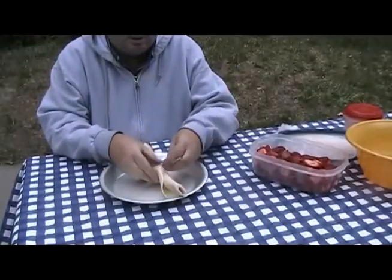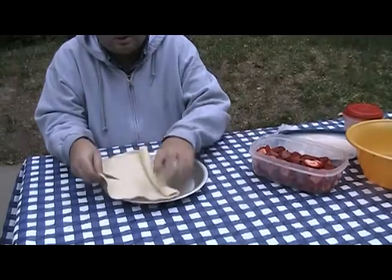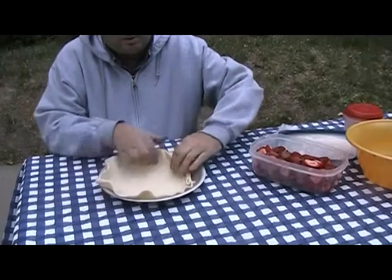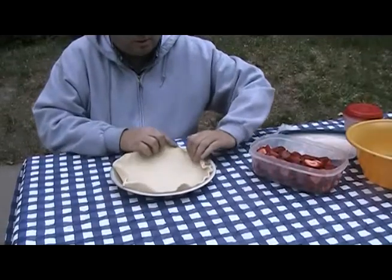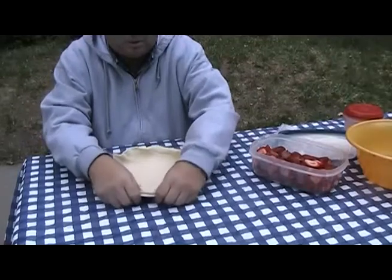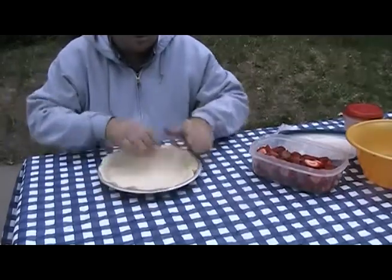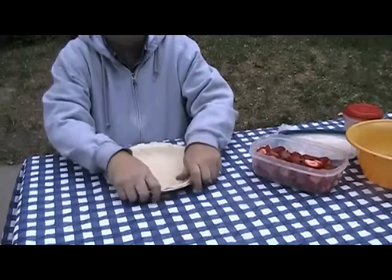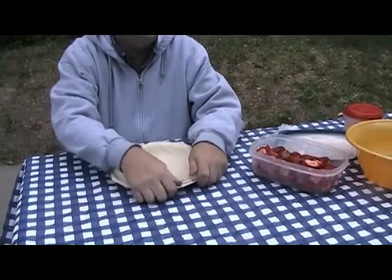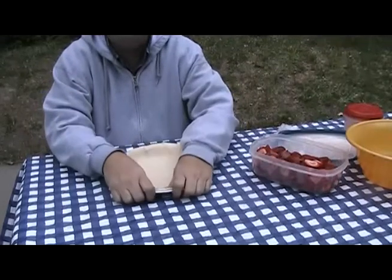I'm going to take one pie crust and roll it out into the bottom of this pie tin. Then I have about a cup and a half of turbinado sugar and a third of a cup of flour that I've mixed together, with a little bit of cinnamon and some nutmeg to give it extra flavoring. I'm going to put a little bit of that into the bottom of this pie plate.